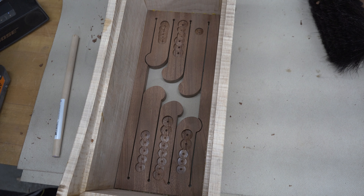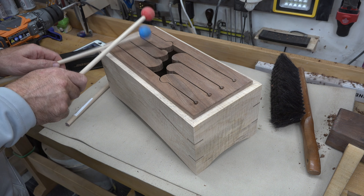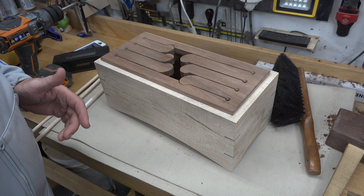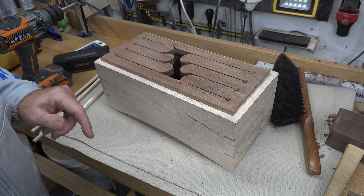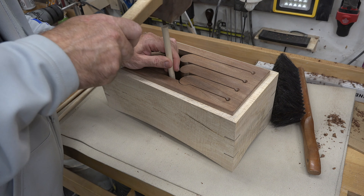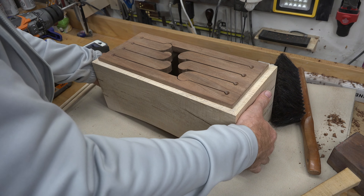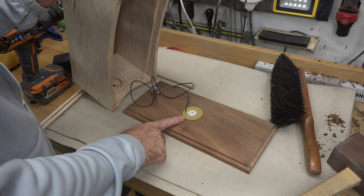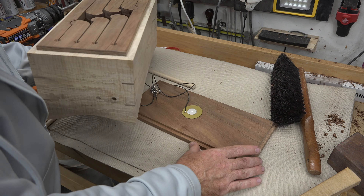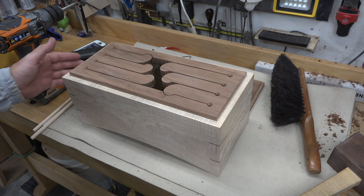Glue your top in — just make sure you clamp it down really well and get a good seal all the way around. I'm going to leave the bottom and glue that in later once I've completely tuned these tongues the way I want. I've spent a considerable amount of time drilling out each tongue with Forstner bits to remove material from the underside to get the tone I want. There's no formula for this — you just remove material, place your bottom back on, and test how you like the sound. It's time consuming but you'll be able to get the sound you want.